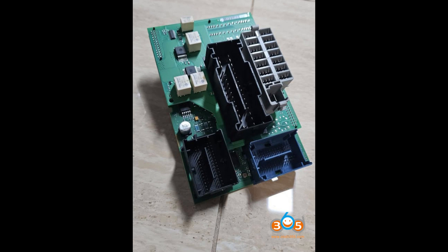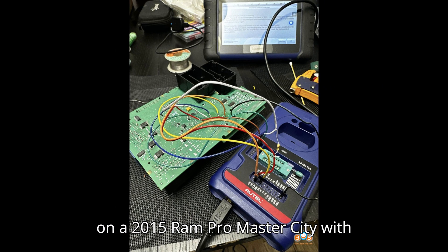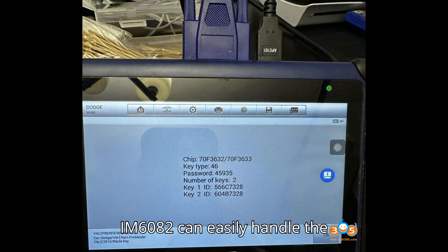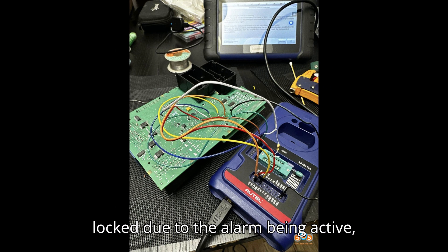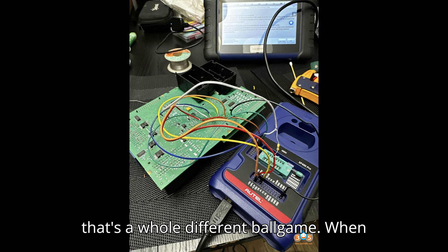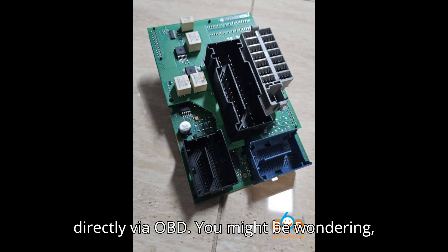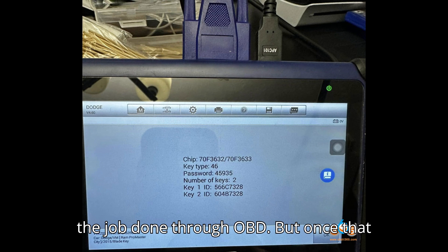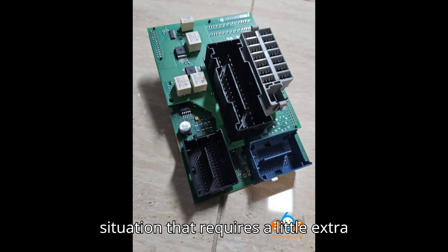Here's the deal. If you're trying to program all keys lost on a 2015 RAM ProMaster City with an active alarm, you'll face a unique challenge. The Autel IM608 can easily handle the task, but there's a catch. If the BCM is locked due to the alarm being active, that's a whole different ballgame. When the alarm is triggered, the BCM gets locked and no programming can happen directly via OBD. When there's no alarm, it can get the job done through OBD, but once that alarm's in the mix, you're dealing with a situation that requires a little extra work.